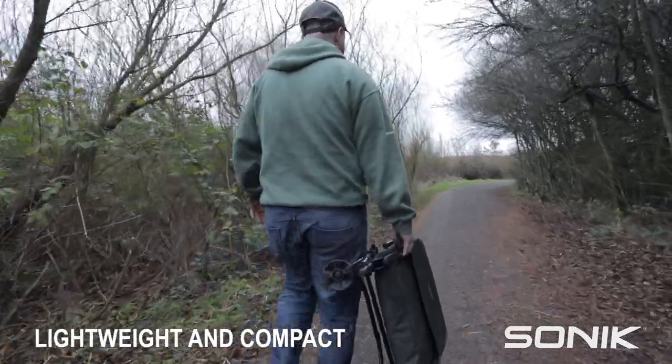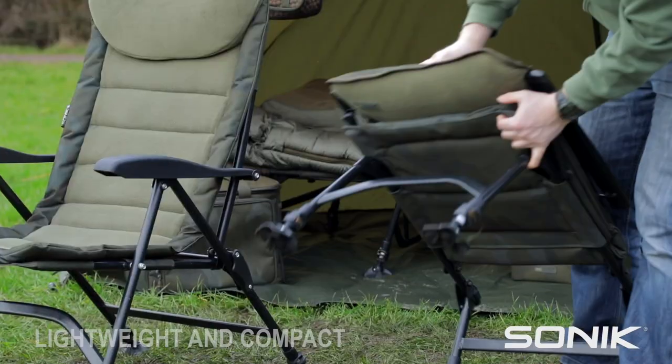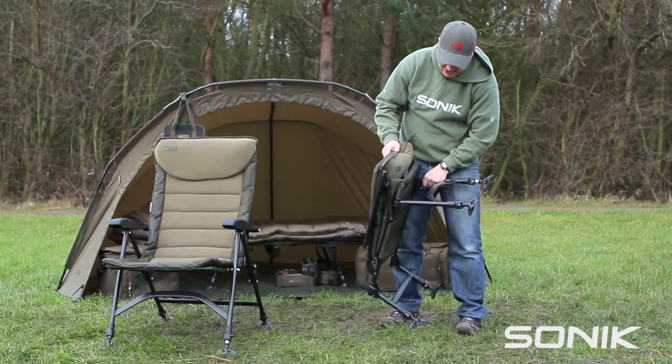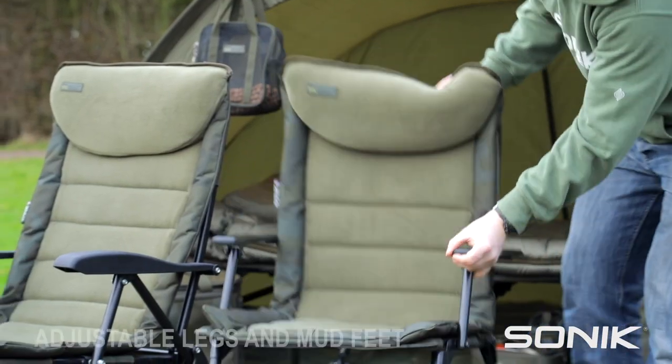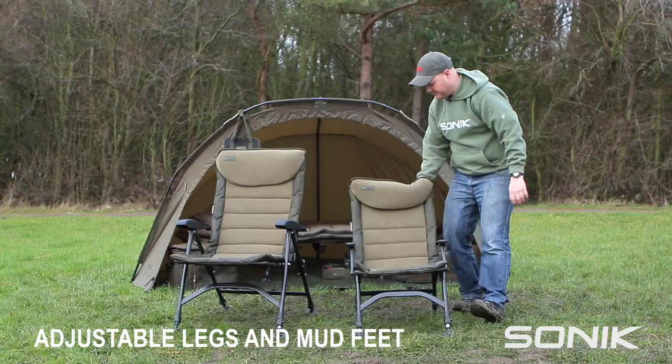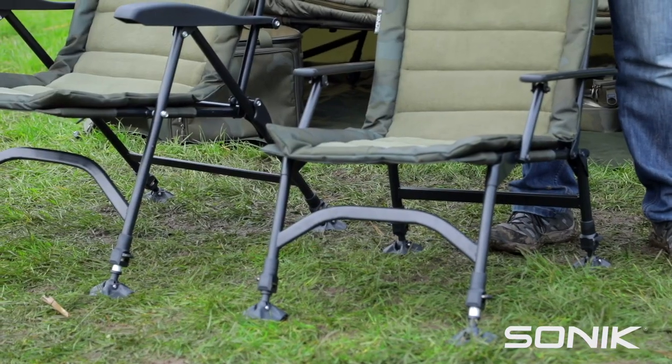The chair is nice and lightweight and compact, and also got the leg locking mechanisms that we find on the bed chair as well. There's also the adjustable feet and large mud foot there to keep you stable on uneven ground. This is the smaller, more compact chair.